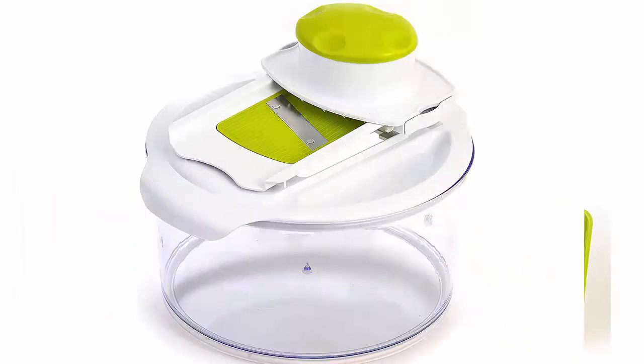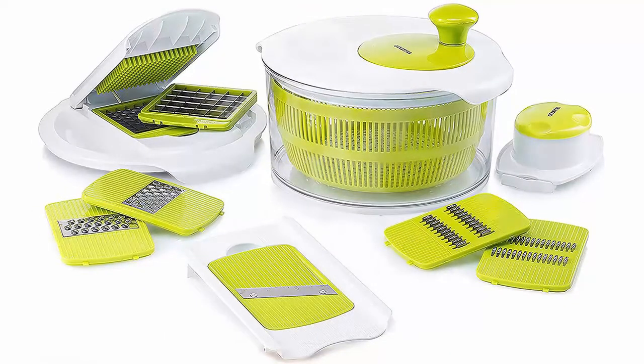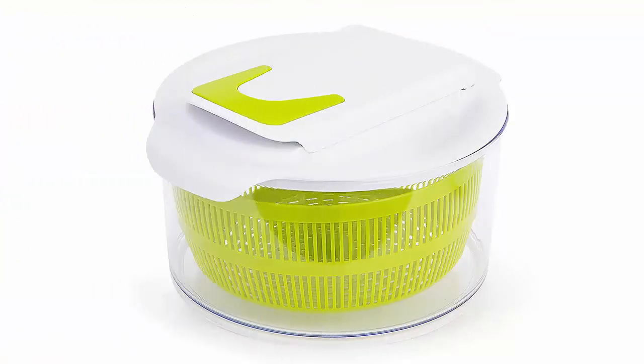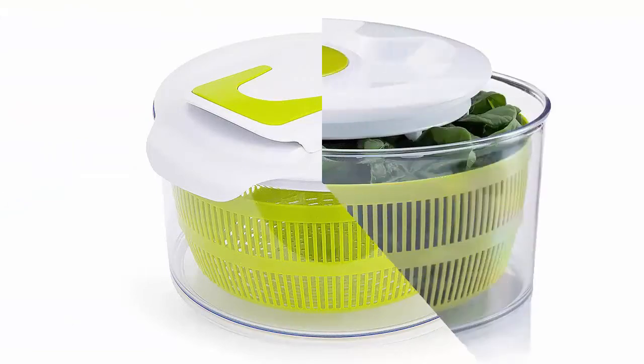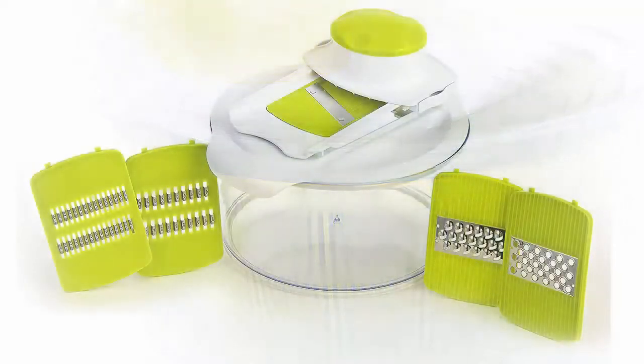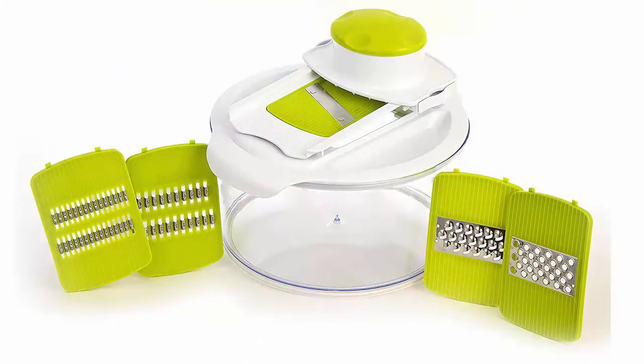Sizable salad spinner: large 4.7-liter bowl includes a rotating basket for quickly drying lettuce, spinach, vegetables, and more, with a soft grip rotary handle. Built-in mandolin slicer — separate lid includes interchangeable julienne slicers, graters, and hand guard for cucumber, carrot, onion, cheese, and meat.